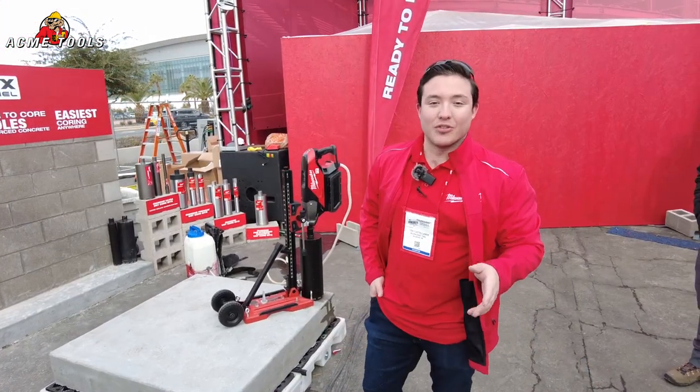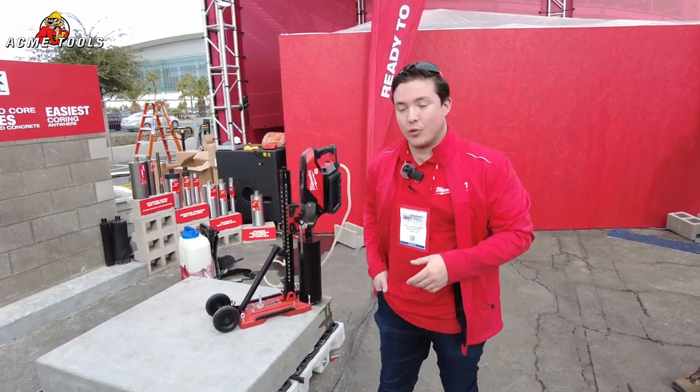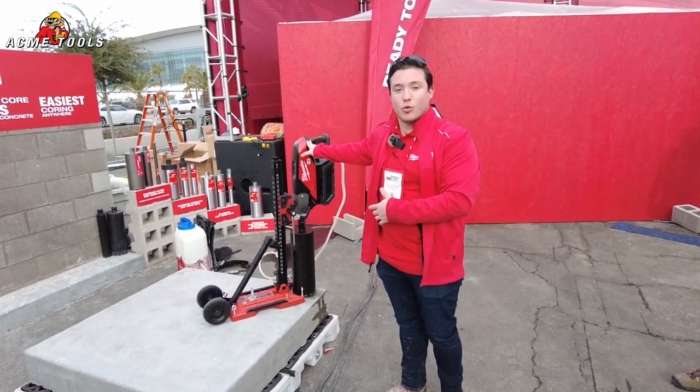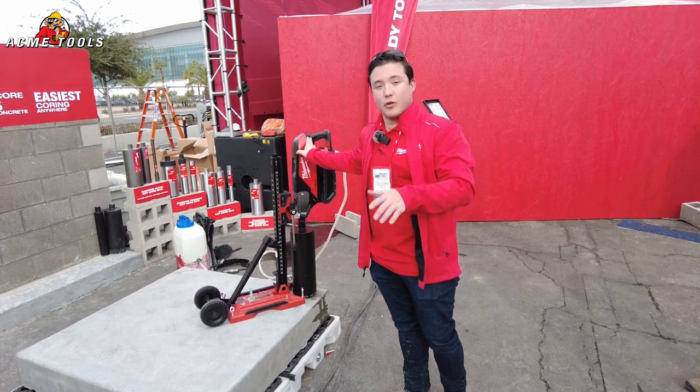Welcome to the Milwaukee Tool booth here at World of Concrete 2023. Here we're at the coring station. With MX Fuel's first arrival onto the scene, we had the handheld core drill where the focus was safety, versatility, and portability.